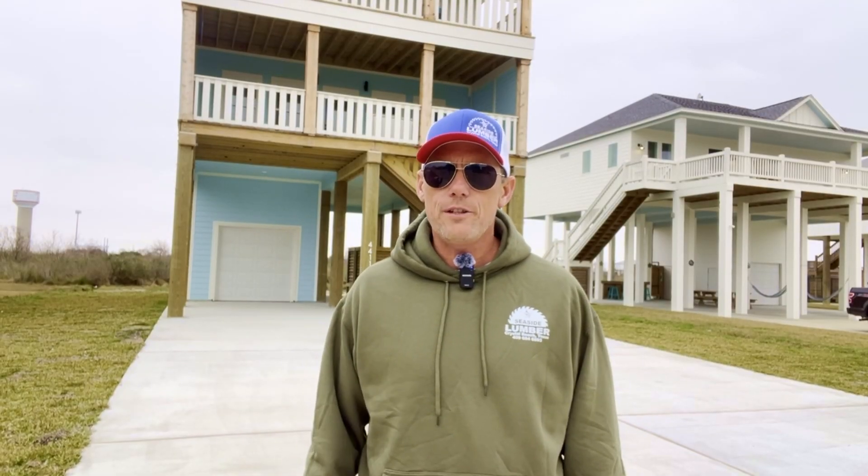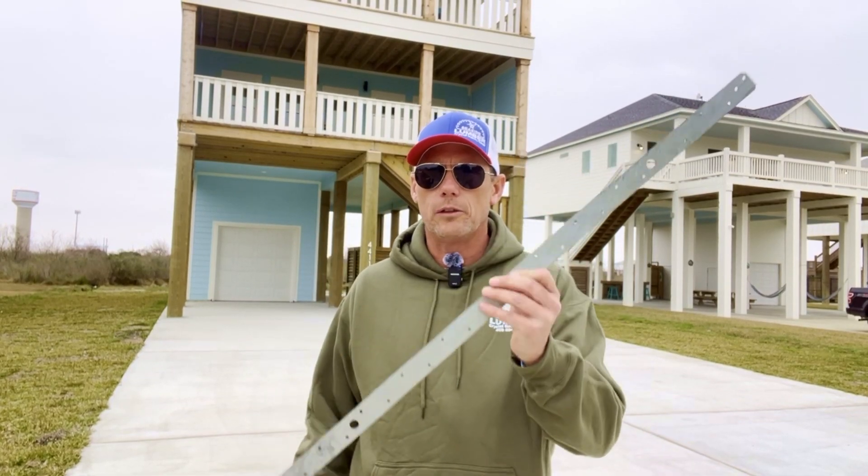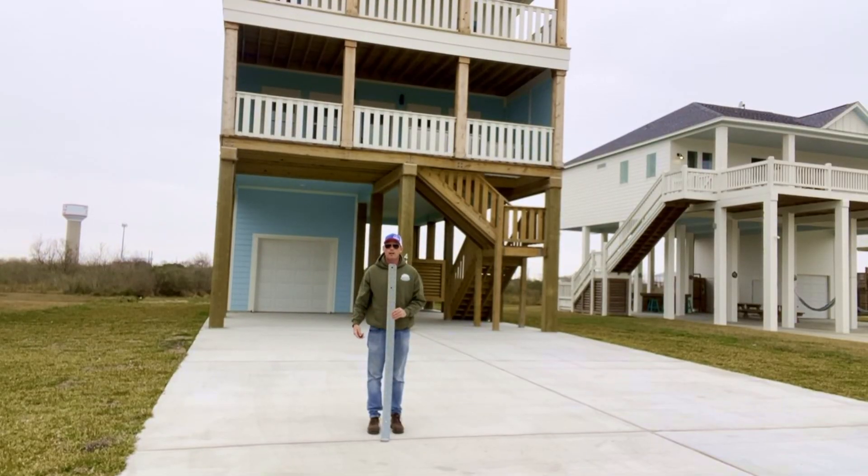Have you ever wondered how a beach house can withstand 150 mile an hour winds from a hurricane? These help. These help also. These help a lot.